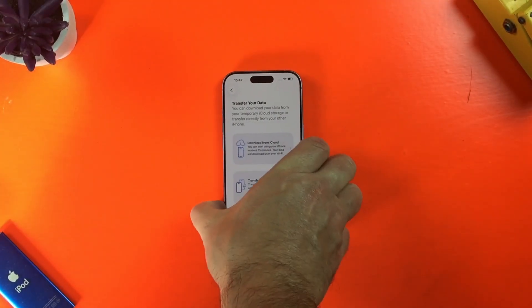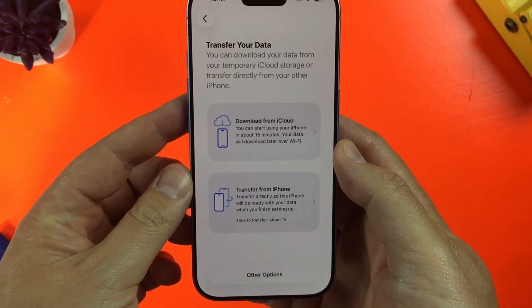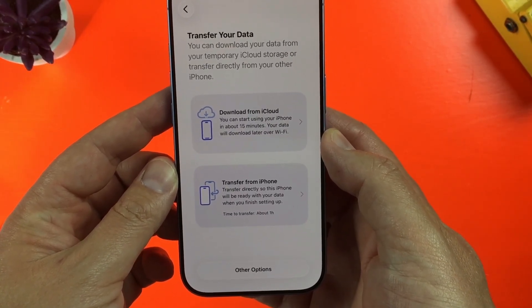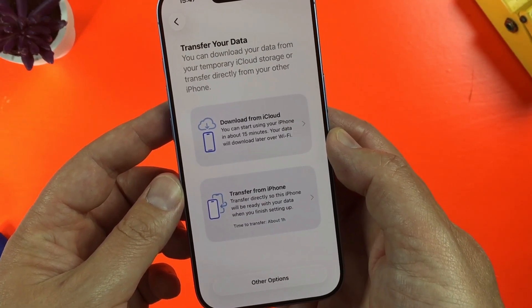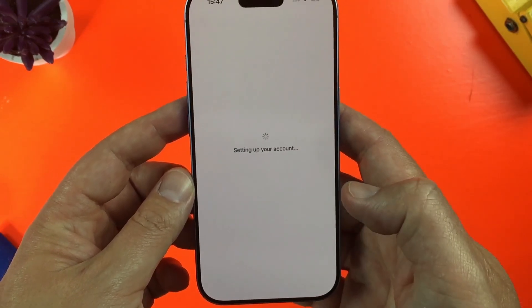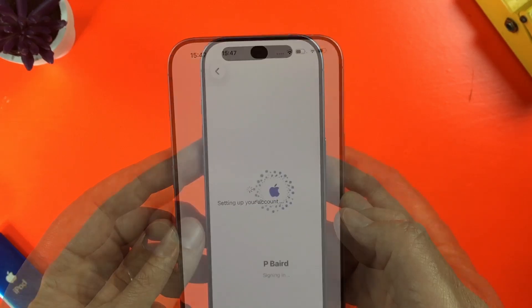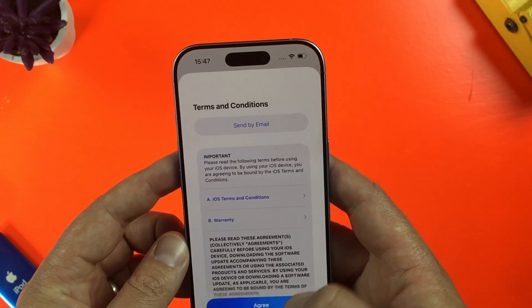On the next screen, I can choose whether to set up this new iPhone using an iCloud backup or by transferring data directly from another iPhone. Both of these options are great if you just want a carbon copy of the apps and settings on an iPhone you already have. You can also set a new iPhone up completely fresh by tapping on the other options button here. Whatever option you choose, you'll need to agree to Apple's terms and conditions to proceed.